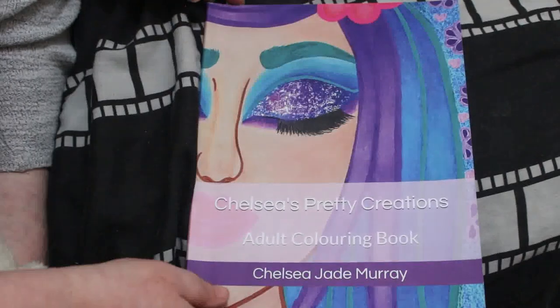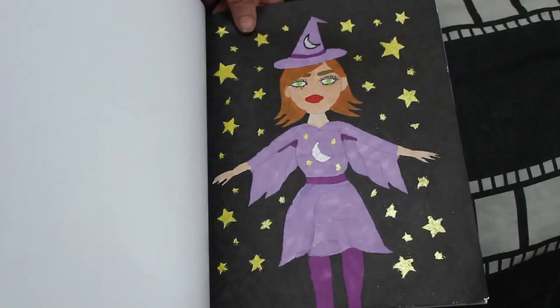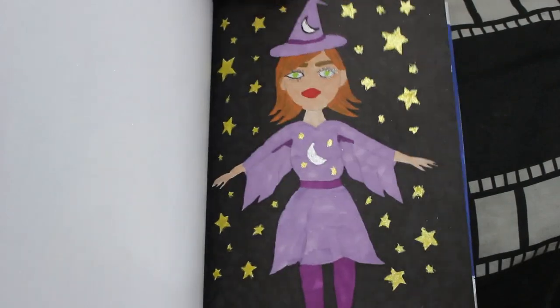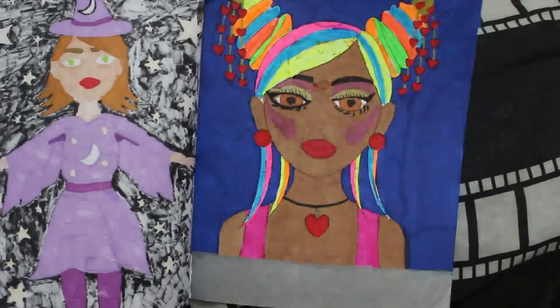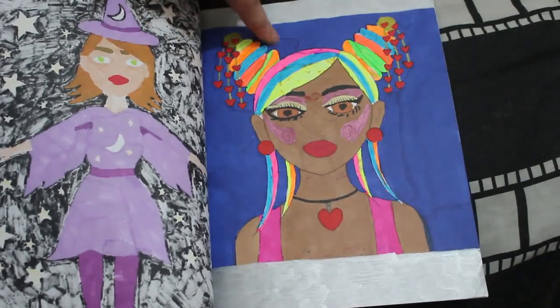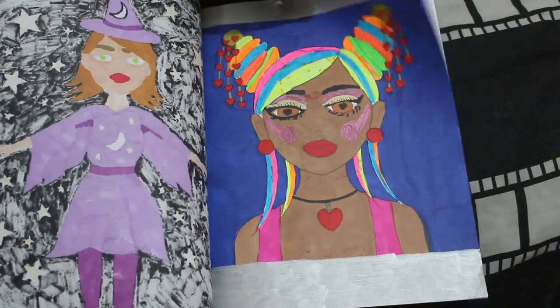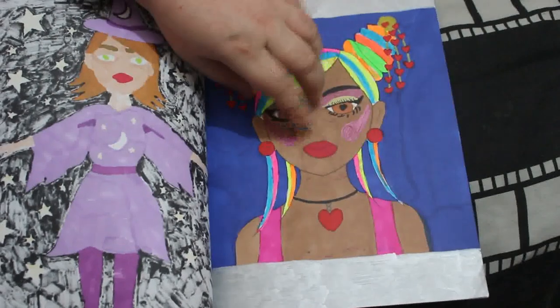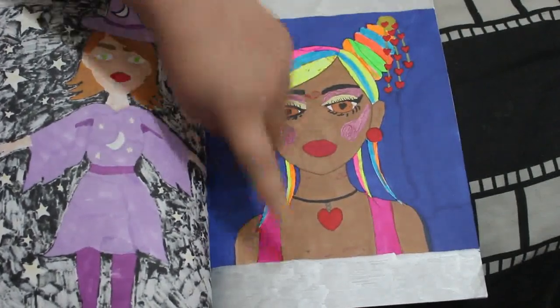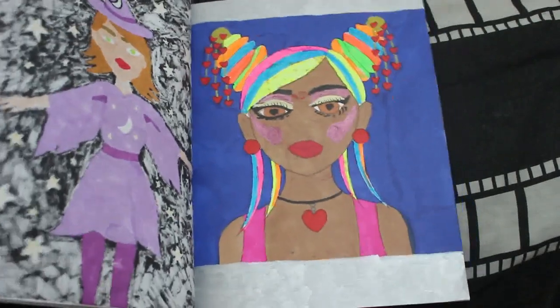I did another one in Chelsea's Pretty Creations — I do like this book. This is the one where, after I'd done the background, I forgot to put a blotter page under, so she got bits of purple on her. I've done the best I can to cover her up using various markers. I've used Winsor and Newton on the hair, United Office, Arteza, and my Artex metallic pens for the bits of gold. I want to do more in this one this month.